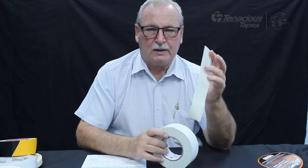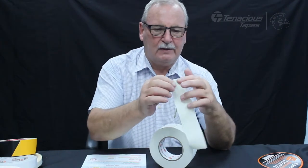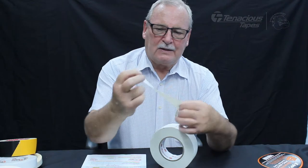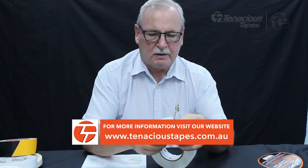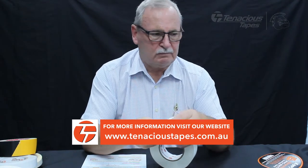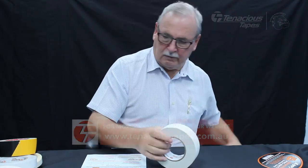We've got this in grey, black, and white. It's most probably a product you're not aware of, but if you're interested in any of these products, please get in touch with us and we'll come out and show you the range.